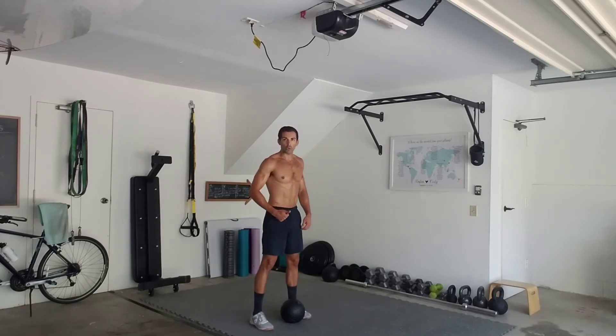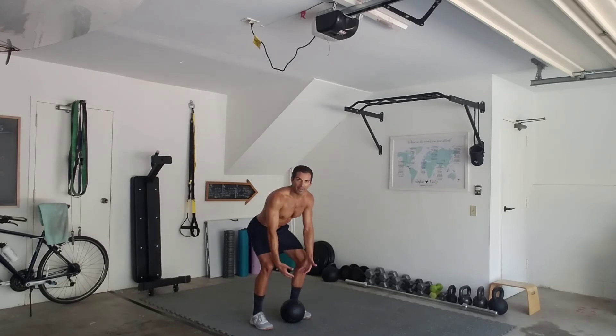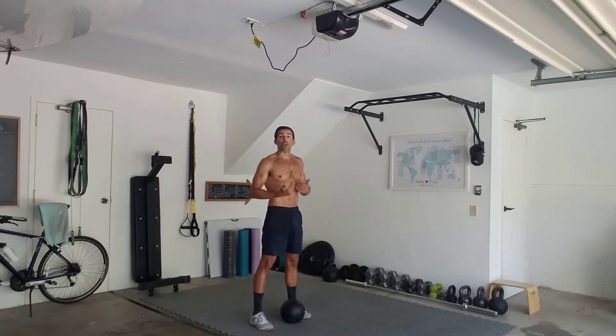For a dead ball rebound we're okay dropping that chest a little bit more, bending those knees so we can catch it off of the bounce off of the rebound and get right back up. Rebounds are more for cardio and metabolic conditioning — slams more for power output.